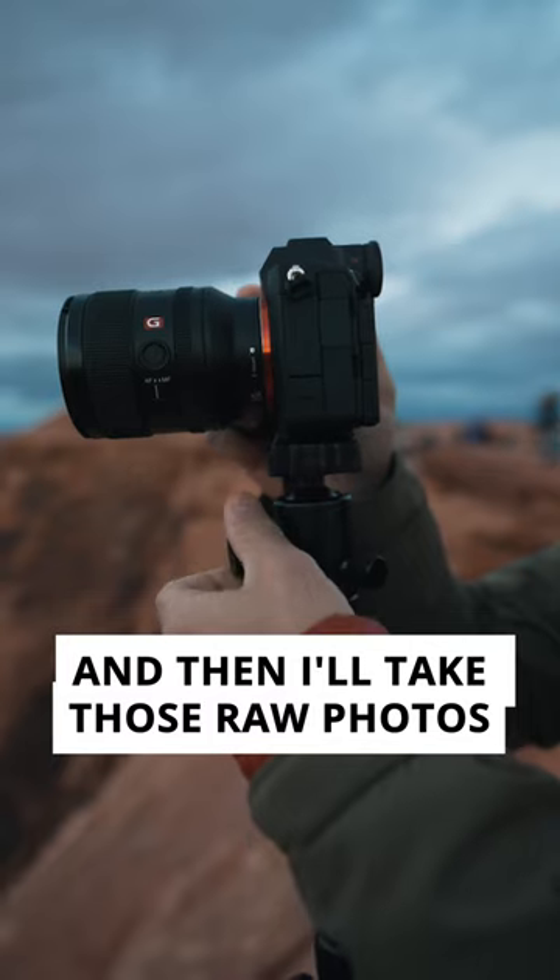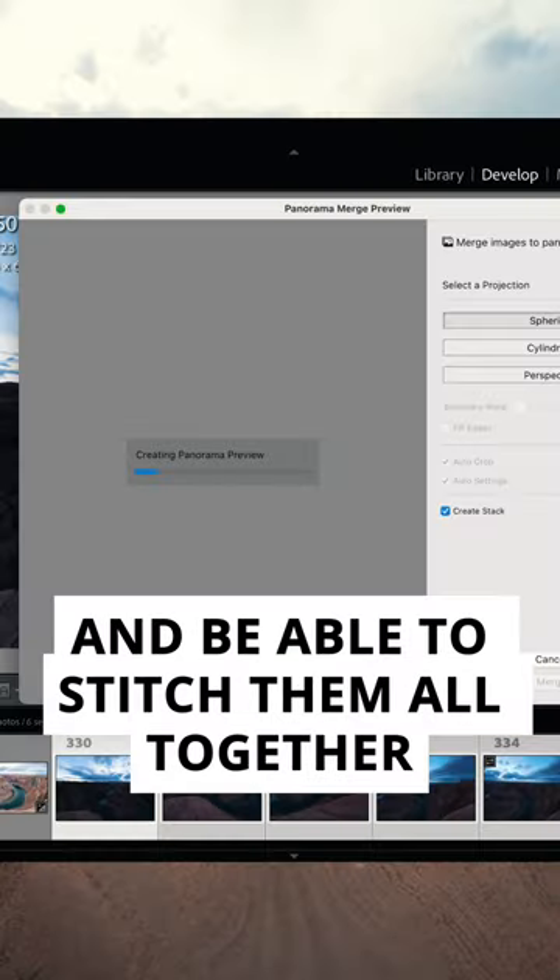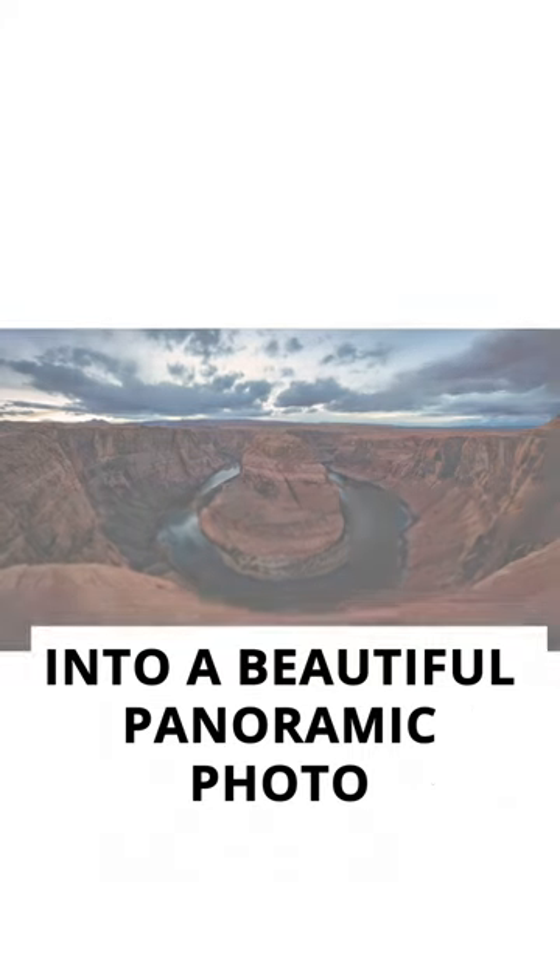Then I'll take those raw photos into Photoshop or Lightroom and be able to stitch them all together into a beautiful panoramic photo of the entire landscape.